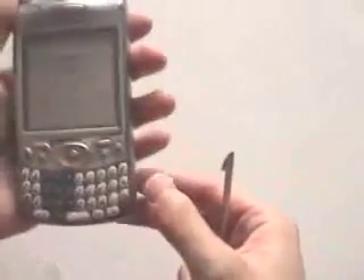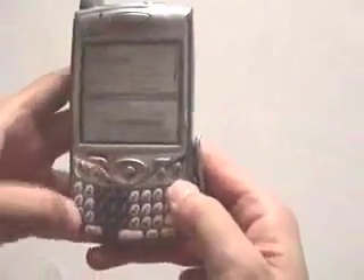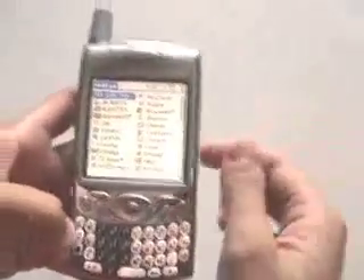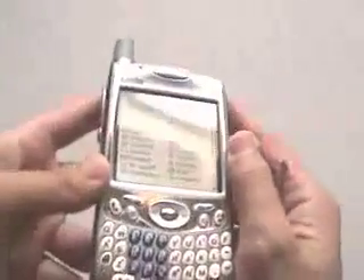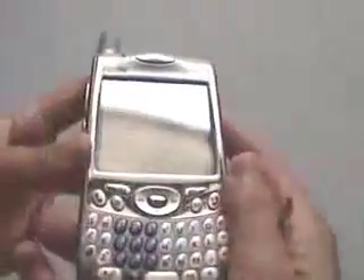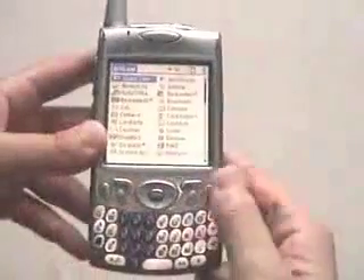You turn it on, and it looks quite nice. Actually, you can't even tell that you actually have a protector on it. It's quite nice.